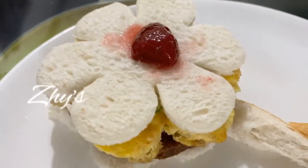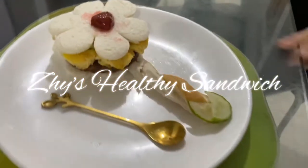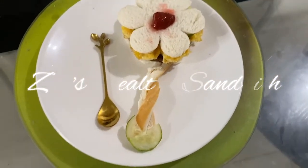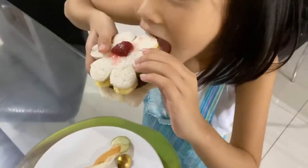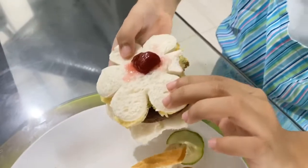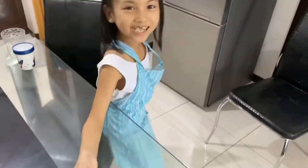And then we're done! Let's try the healthy sandwich! Yummy! Yummy!